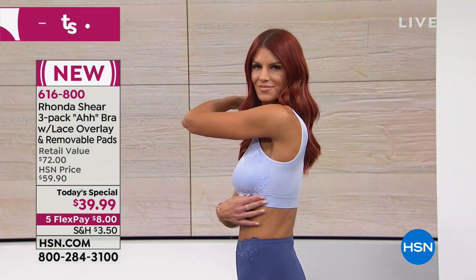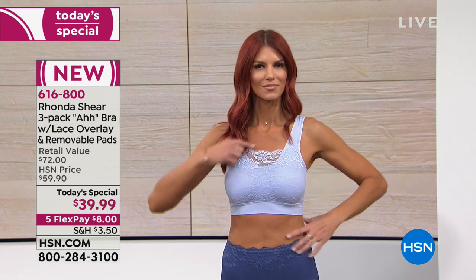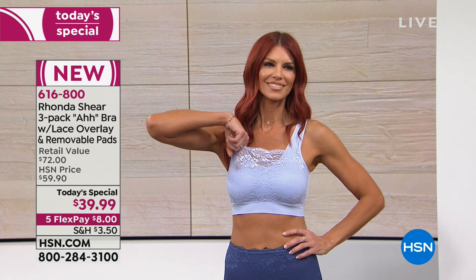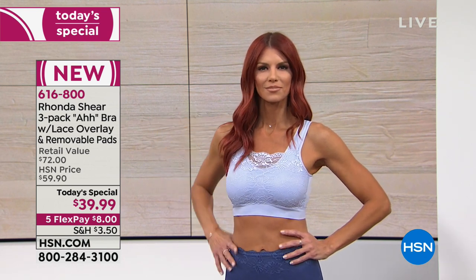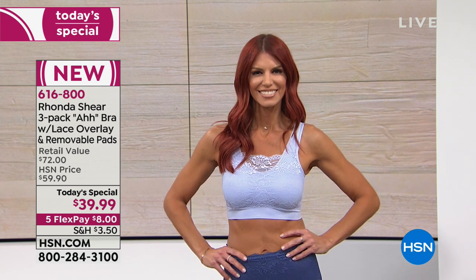Someone asked on Facebook last night: does the lace show underneath your clothing? It doesn't. Annette is wearing a jersey dress that shows everything, and the lace does not show — it lays completely flat. It acts as a camisole, a little bit of lace if you want to pop some color. And if you lean over — we had a gal who said she's a bartender leaning over all night — the lace keeps the girls in, keeps you modest, but it's still a little sassy.